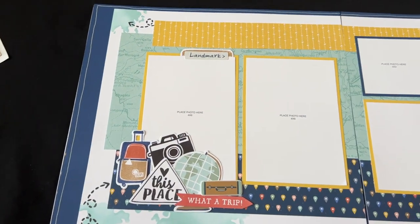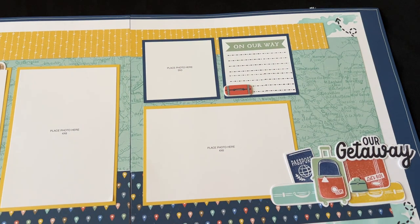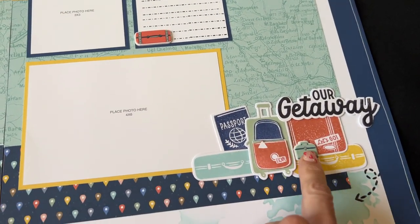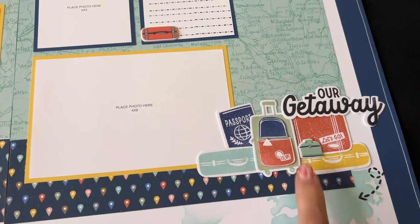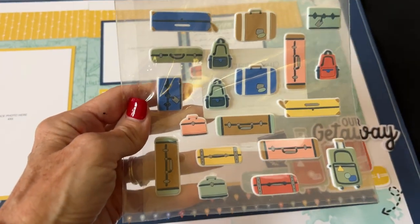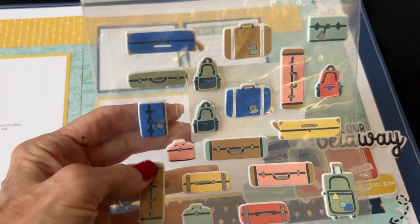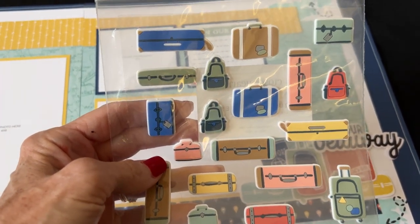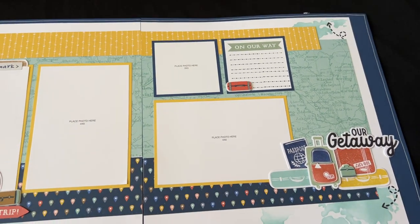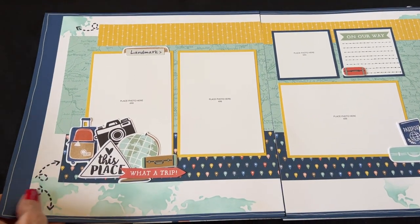We'll go ahead and look at the layouts and then I'll show you the other products that come in your kit. The fun clusters consist of stamping, stickers, and the brand new rubber shapes. You get a whole six by six sheet of these darling suitcases and backpacks and they are adhesive-backed, so they're like stickers.